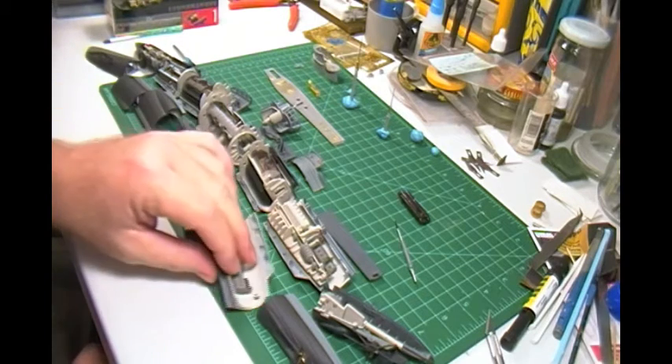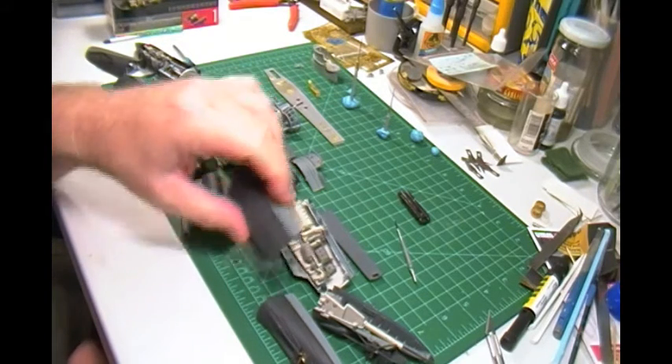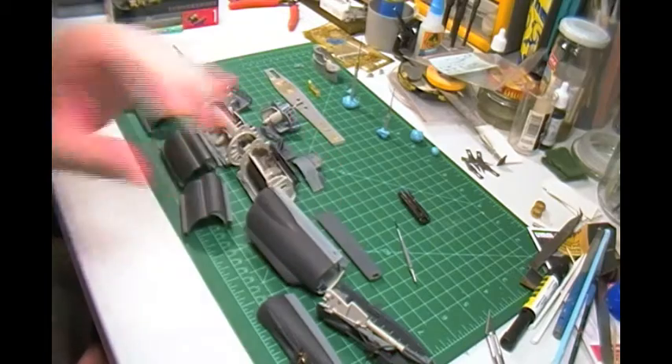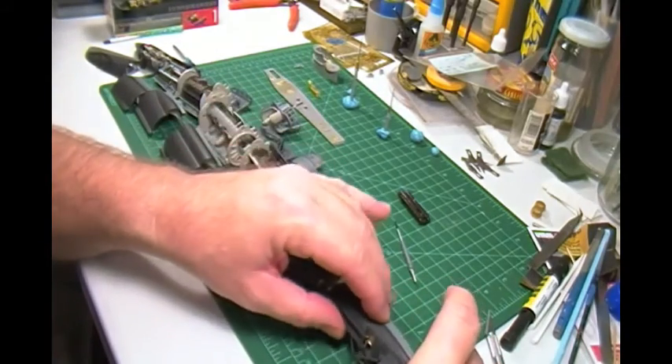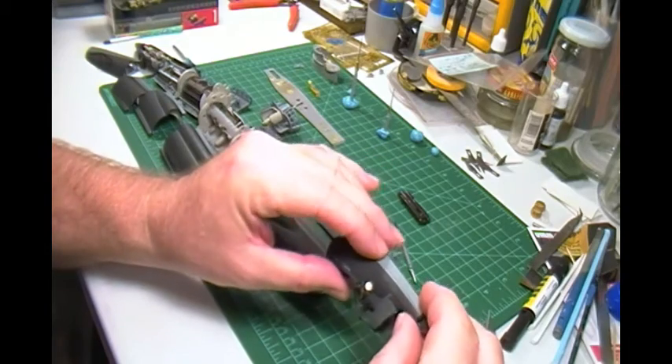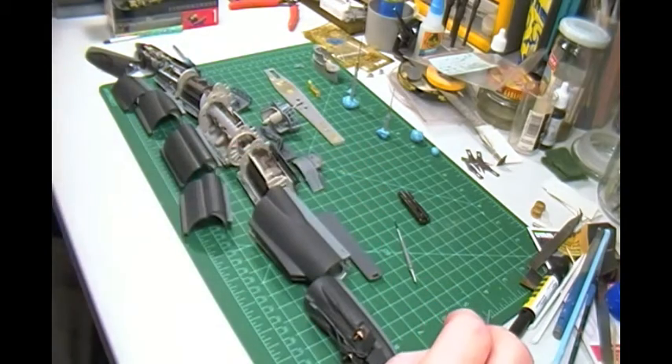They went through and made the interior and made the exterior match, so it's really unique. I want to thank Marion for that — it's going to help me out tremendously when I go to make the inner hull on my sub.